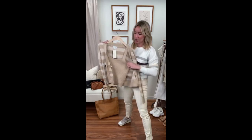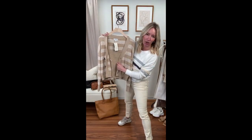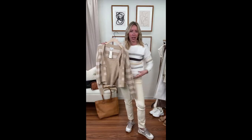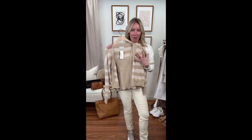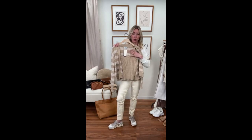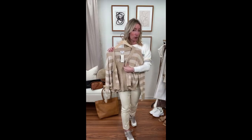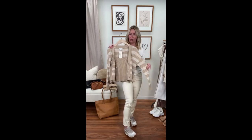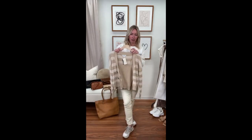It's a fitted knit tank layered with a striped cardigan — you can break it up or wear it together. So flattering with that square neckline, bra friendly, hits just below the waist. What I love is all the ways you can wear it: under a blazer as a textural layer, as a set, or take the cardi on its own with a different tank. Great with destructive denim or a wide leg.